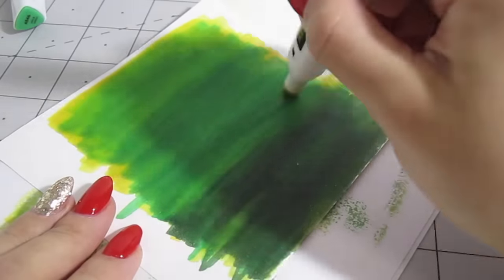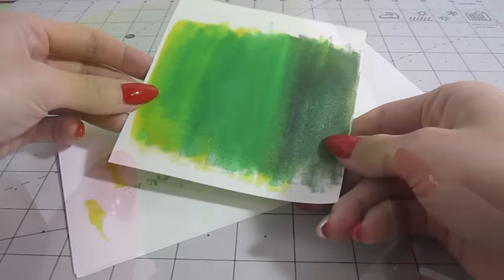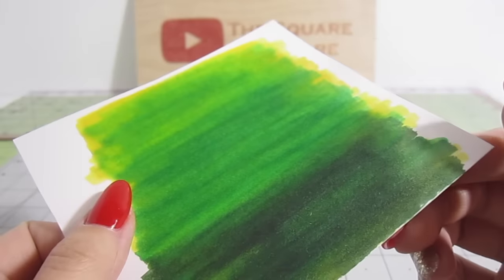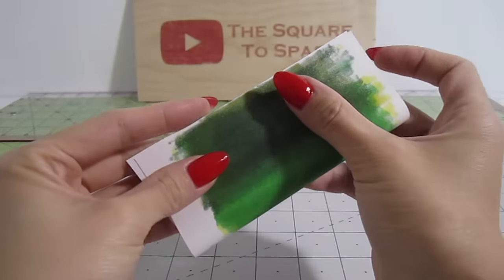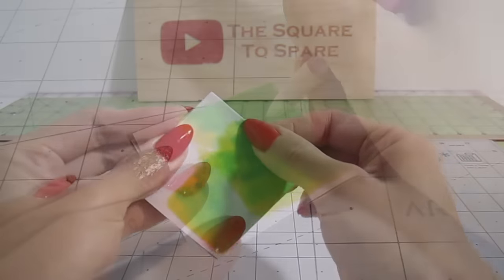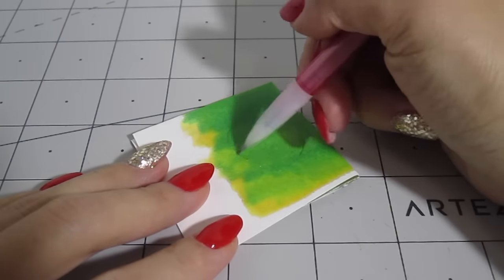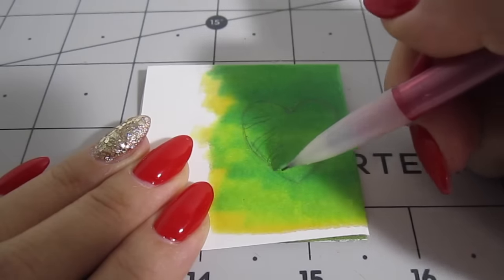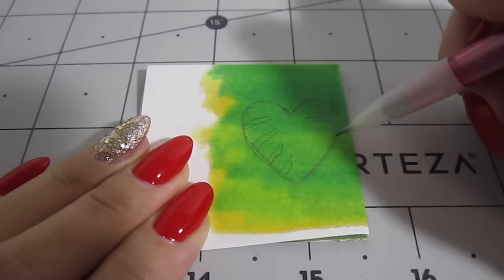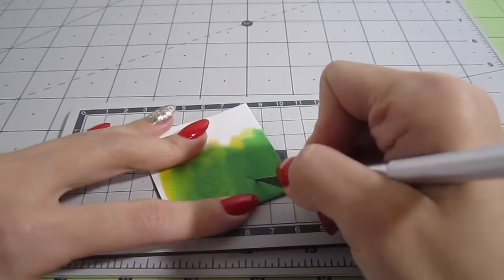I won't go crazy with the blending right now because this is just the base layer. The marker saturated the paper so you don't have to color both sides. I fold the paper into fours and draw a heart that's about one inch diameter. Add some tiger stripes to each side. Cut that out with an exacto knife.